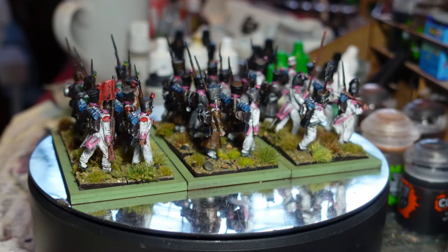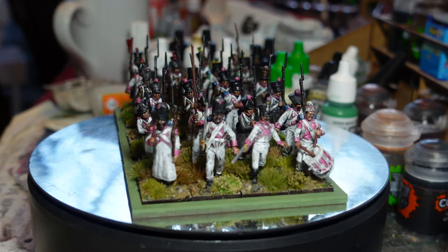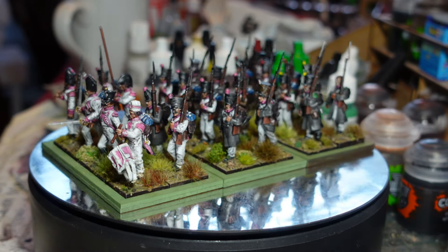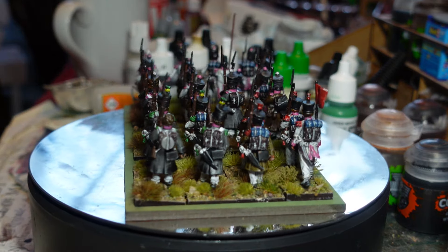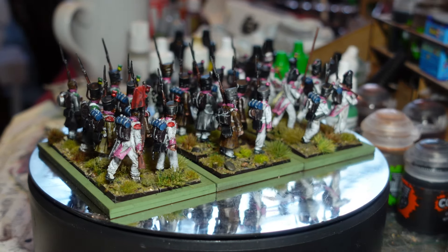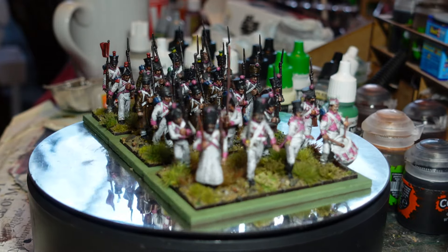I did a lot of reading up on what the colors were, and in a lot of older images the colors vary considerably. This regiment I saw as a sort of pinky color through to quite a vivid red, and all shades in between. I just chose to take the pink option because it's just perfect for the idea of these being chocolate box troops.